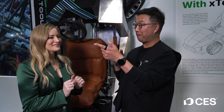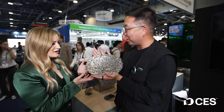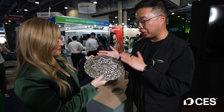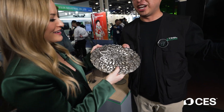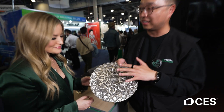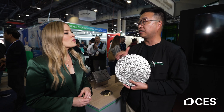You might be wondering what exactly Xtool is — we're about to show you because this booth has so many incredible things. Let's go to the metal fab first. From a go-kart to decorative steel pieces, all of this can be done with this machine. It's a 1200-watt fiber laser — it cuts, it welds, engraves, and also does rust removal. So it's a four-in-one.